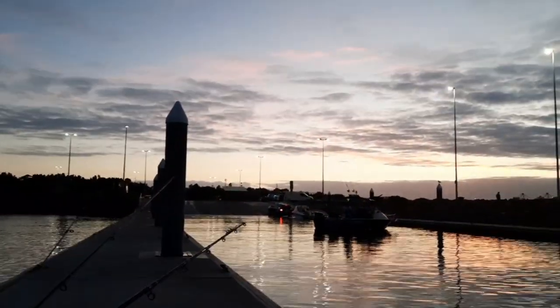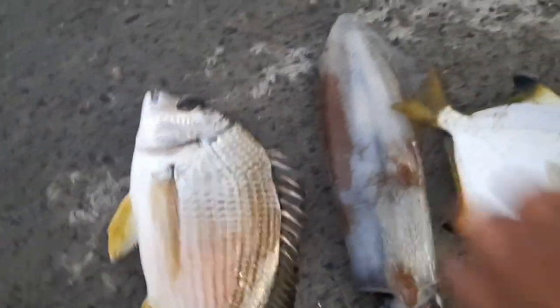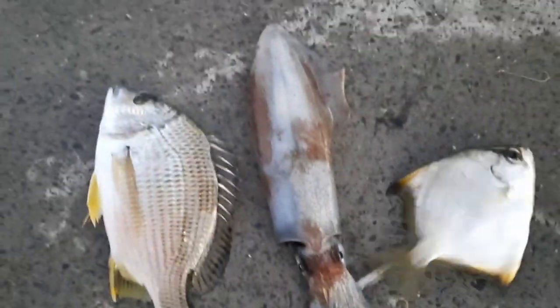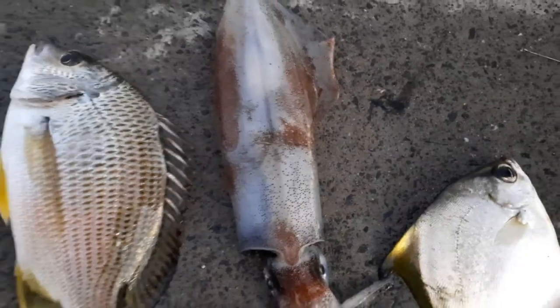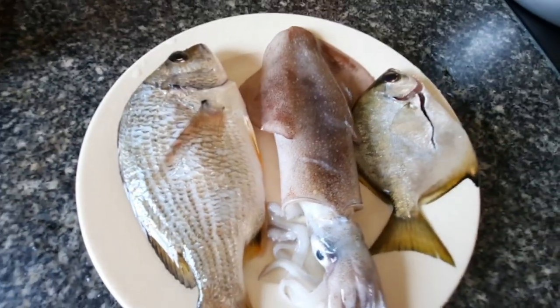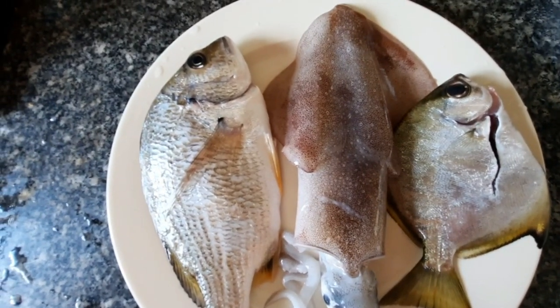Okay guys, Butany Bay — look at that. We caught one squid and the bream, nice! Look at that, we have to coat it — let's just clean it and look at that.